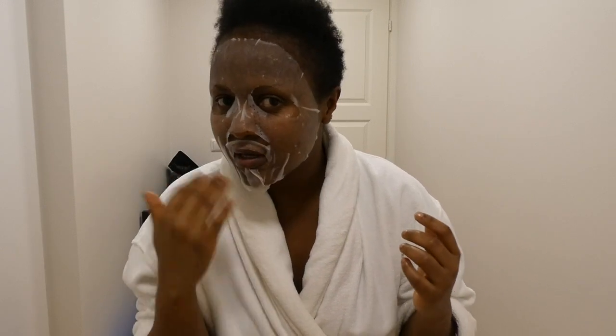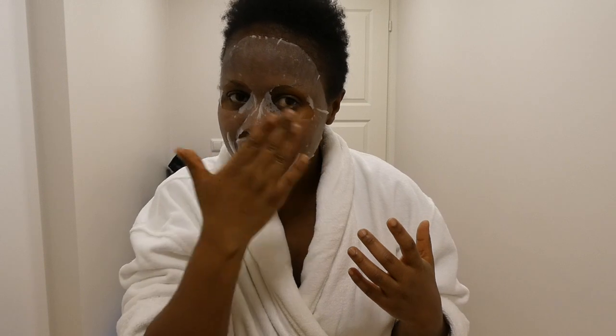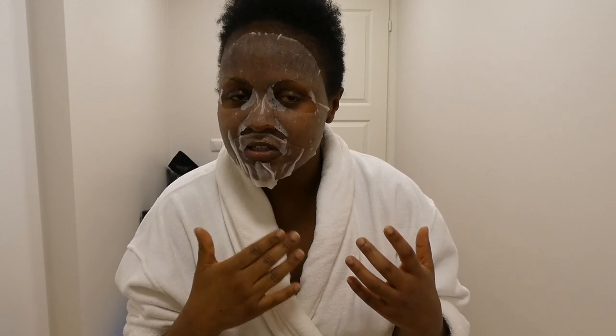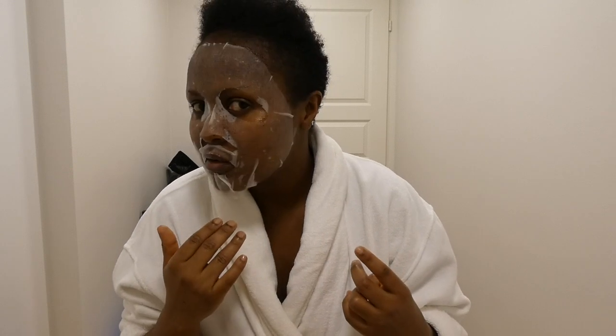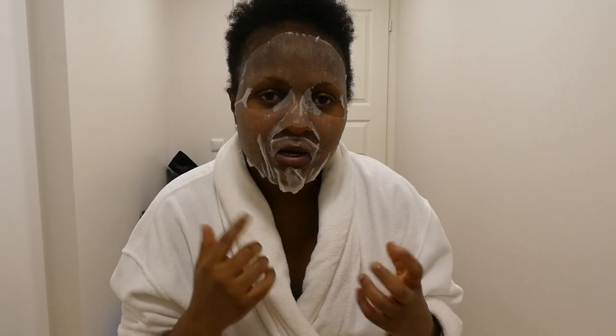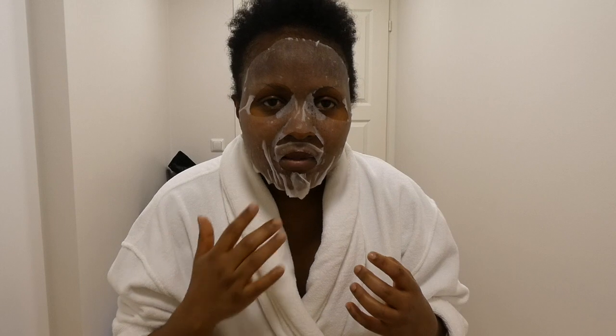As long as much of the facial area gets the mask, it's so good. After 20 minutes, I remove it and then pat to make sure that the moisture is evenly distributed on the facial area. It never fits me nicely, but I've tried to work with the mask.